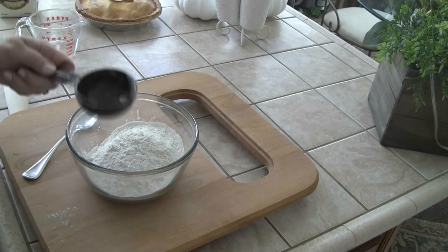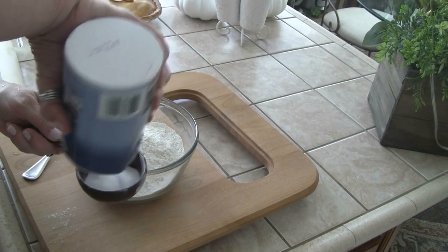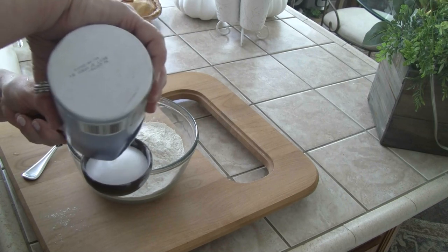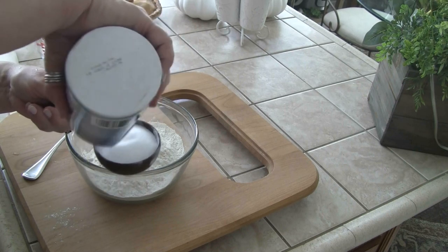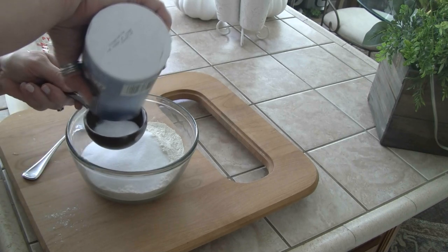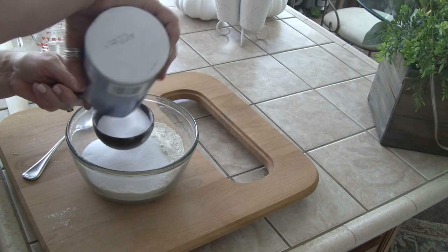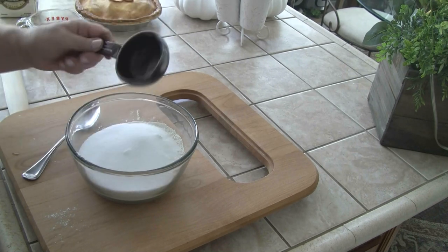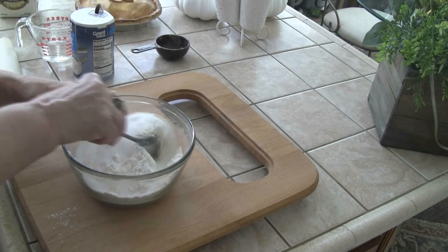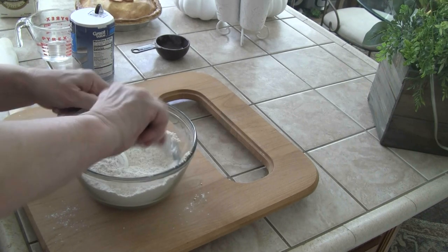And then one cup regular table salt. This is old salt and old flour — I kept it deliberately knowing I was going to make this so I didn't have to buy any more. I'm not going to use good flour. Then I'm going to mix this up before I put the water in.